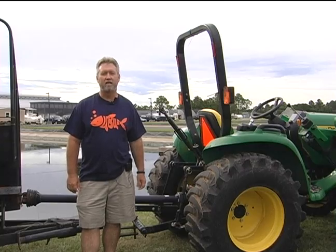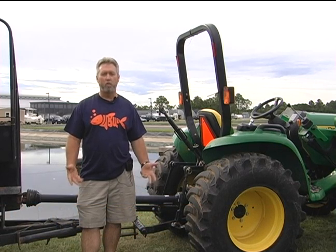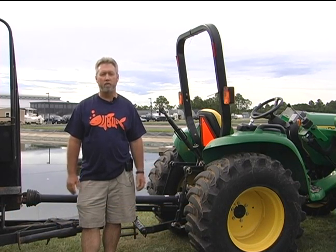Hello, my name is Alan Davis. I'm with the School of Fisheries, Aquaculture, and Aquatic Sciences. We're here at the Claude Petite Mariculture Center in Gulf Shores, Alabama. Today we're going to be harvesting some shrimp, and we want to show you some of the equipment that's going to be used.